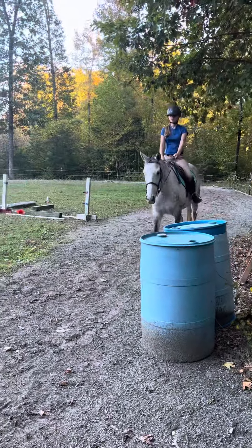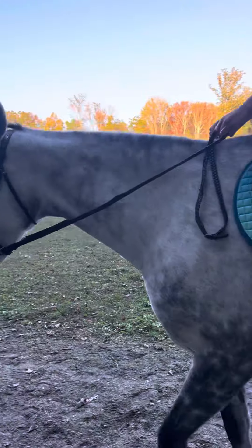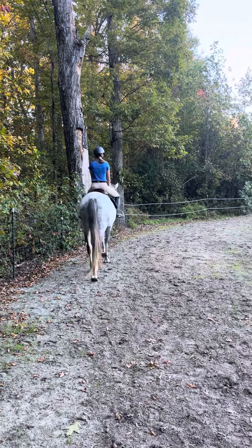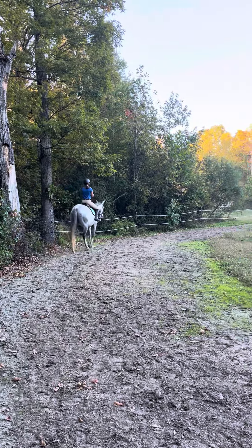Whenever you feel like you got a nice working walk — a little bit of contact, a nice bend to the inside, and she's using her booty — then you can go ahead and ask to just squeeze up into the trot.